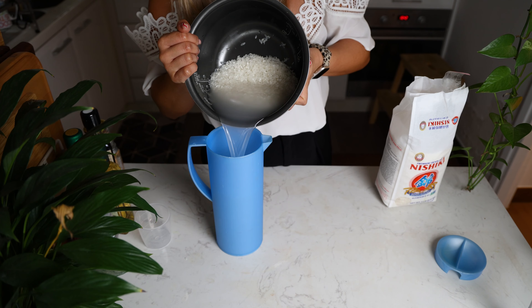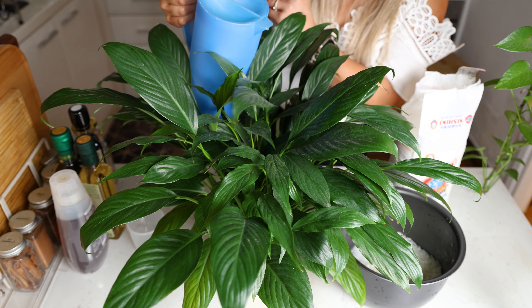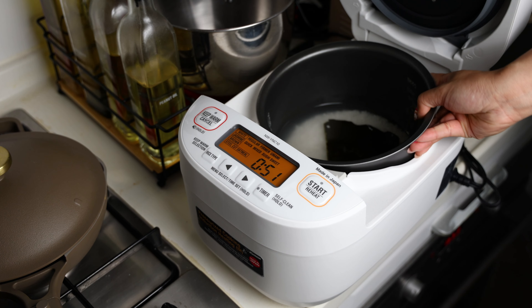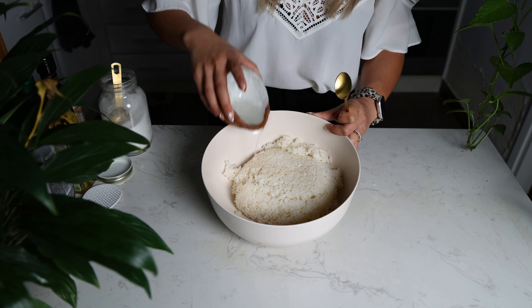Make sure that you save that water — don't just pour it into the sink. Save that water in a pitcher and use it to water your plants because it's full of nutrients. I also added a little bit of kombu to the rice. It just adds a little bit of seaweed flavor, especially since we're making sushi. We are going to mix in some rice vinegar and sugar to turn it into sushi rice.